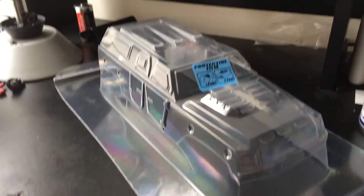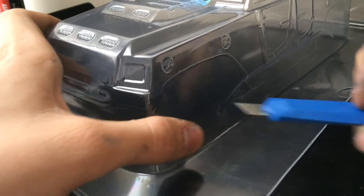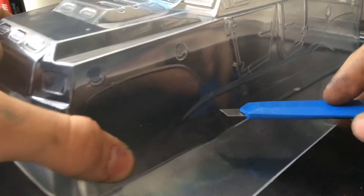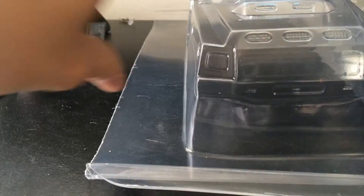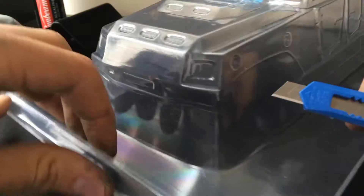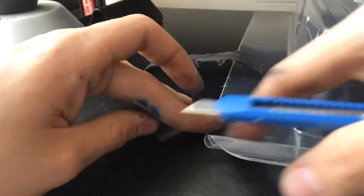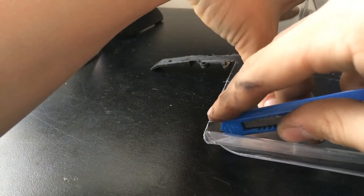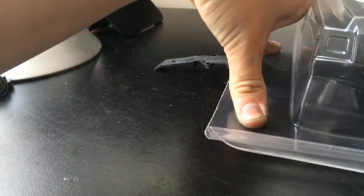So let's trim it out. How do you want to trim the body out? It's really simple. You will see that it has a line here — that's where you want to make the cuts. Let me show you on the corner right here. Just take your knife and cut this part like so.